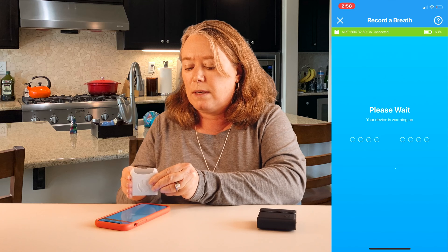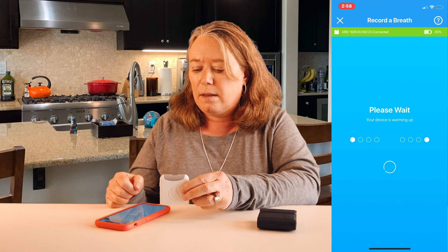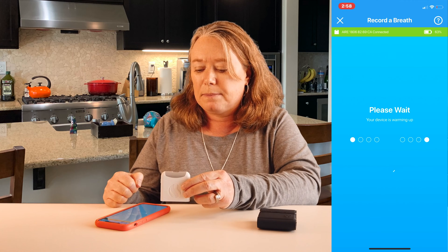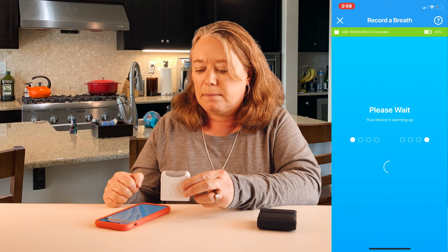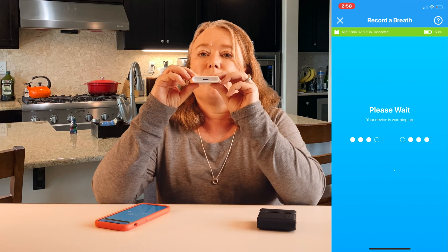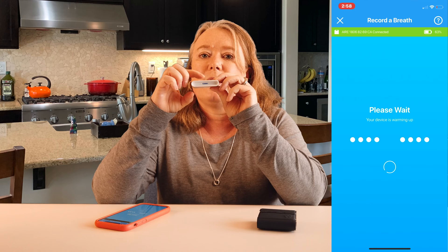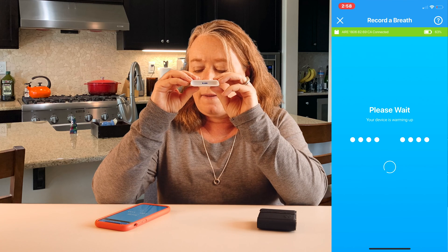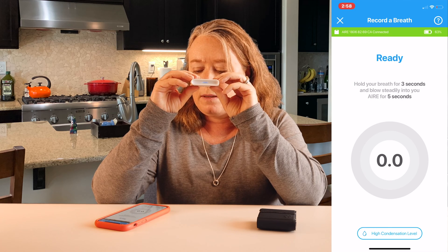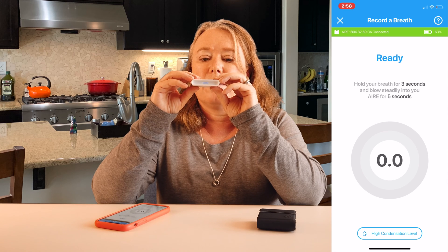Here's a breath reading. You turn your Air on and hold it close to your phone and you can see it gets connected. Now it's warming up and then it's going. When you get ready to blow into the Air, they recommend holding it with the logo facing up and straight ahead. When you're ready it prompts you — you start by taking a deep breath for about three seconds and then you blow subtly into the Air for five seconds.